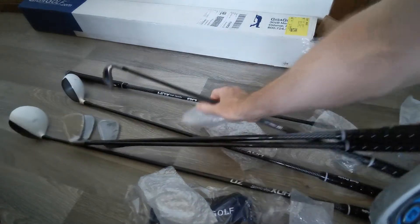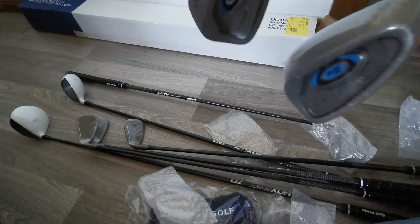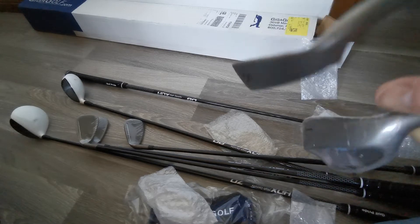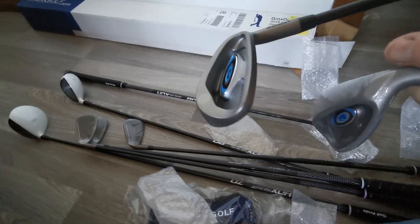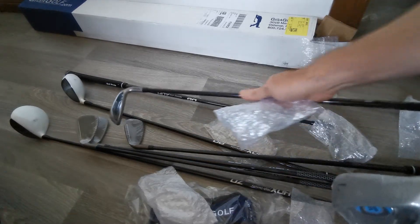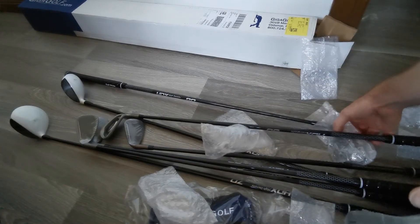This is my gap wedge and my lob wedge. This is the highest loft and this is a 60-degree loft. In terms of the angle — I don't know if you can see it very easily, but that's a little bit disconcerting. The lob wedge has come already shrink-wrapped, but the 8-iron came already unwrapped. So I'm a little bit disappointed with that.